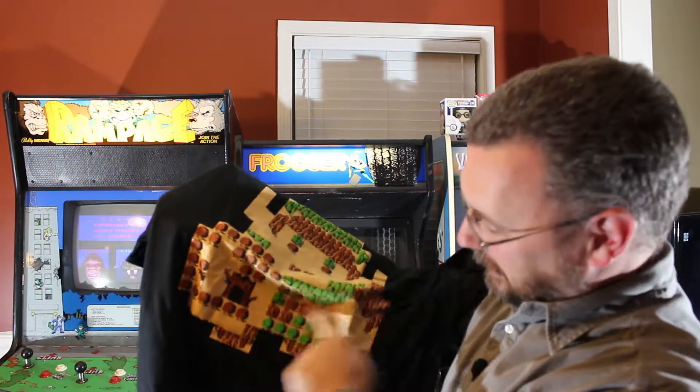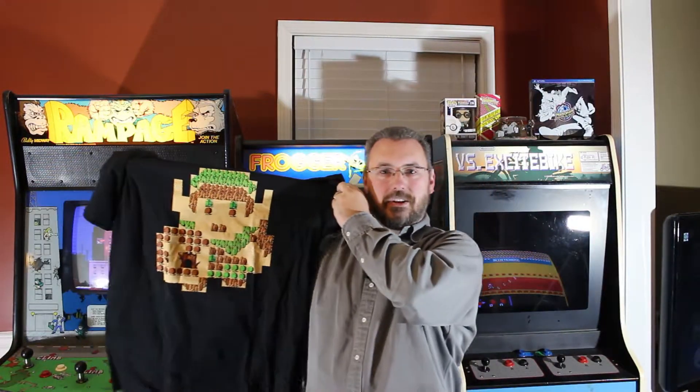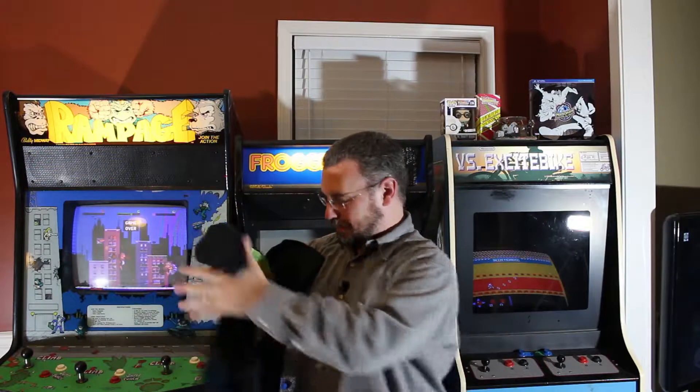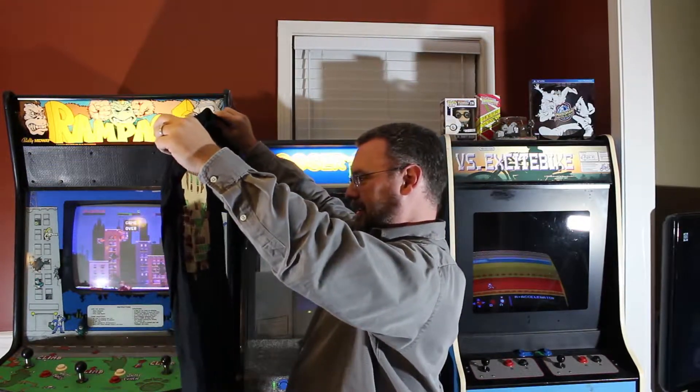There's the tree down here, and like his sword. Holy cow, that is freaking awesome. I think that's my new favorite t-shirt.